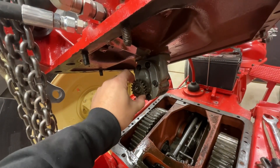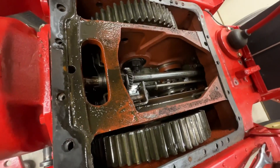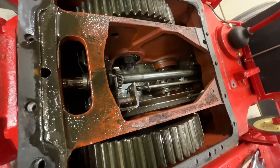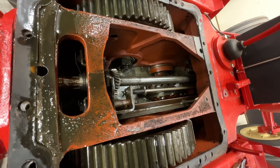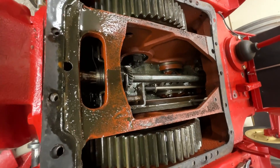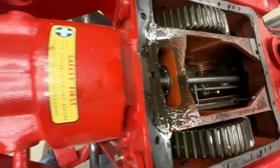It has a mating bevel gear that mates up to a gear on the output shaft here. This shaft actually runs the length of the tractor from the rear all the way up to the flywheel, so it turns at engine RPM — I'll call it the inner drive shaft. There's also an outer drive shaft, which is your clutched drive shaft that powers the transmission.